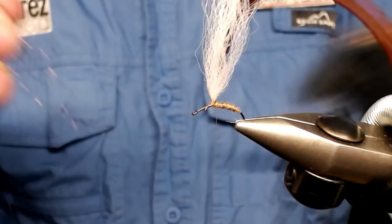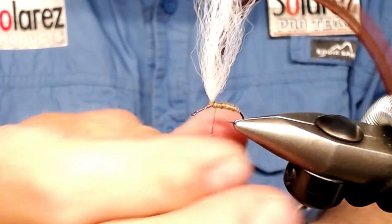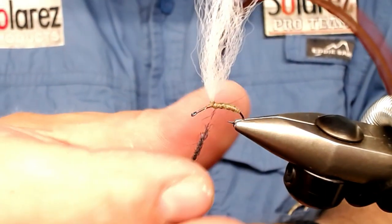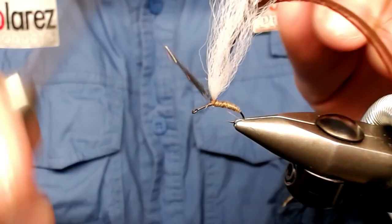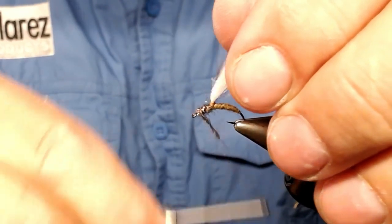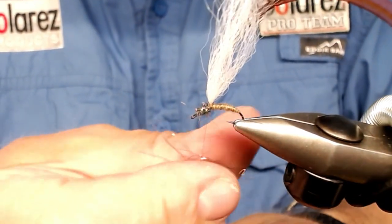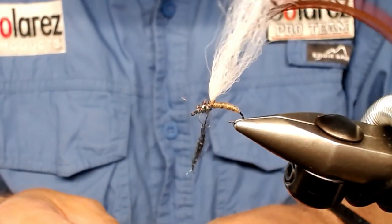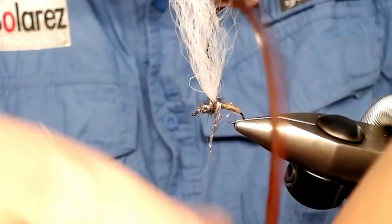This peacock dubbing is Starburst from Fly Tyers Junction, but a lot of companies have this kind of dubbing, so just find the one you like. This is a long fiber dubbing, so you can tear some of it. I take it in from just back from the hook eye, take on some more, and wrap it round the base on both sides — like that.